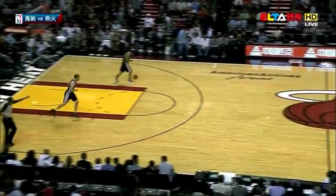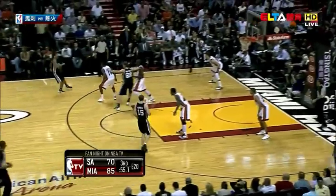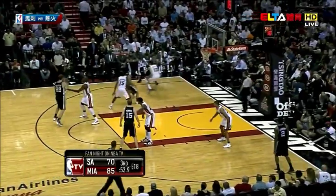Look at it from the top — you can see where the man loses him, and Bonner's there late for the block, but he's doing a good job of executing their offense now.